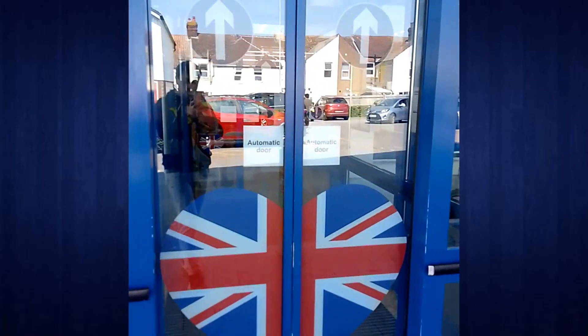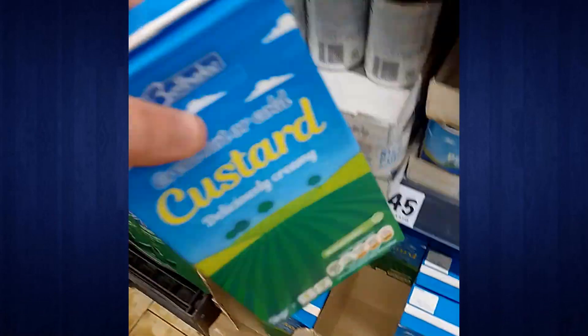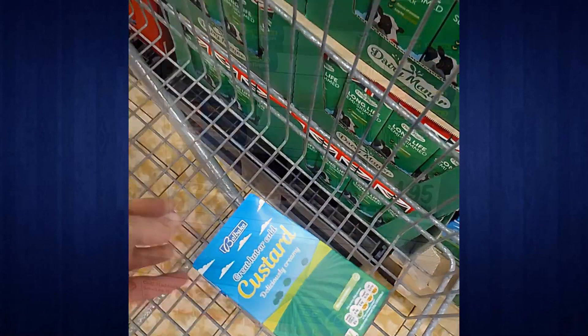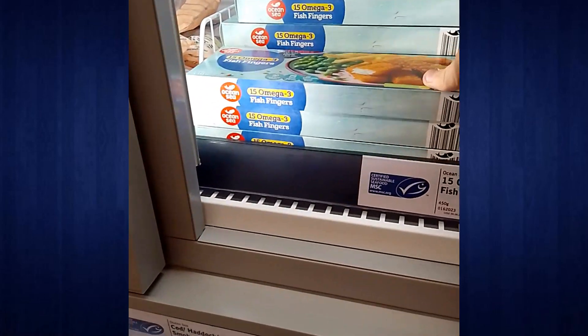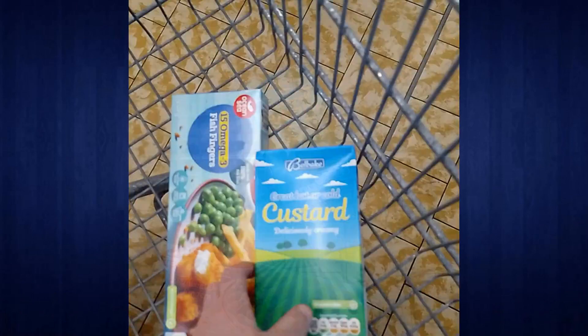I popped into my local supermarket to get the fish fingers and the custard. I'm not sure if the 11th Doctor actually warmed up the custard or cooked the fish fingers — I'm hoping so because that's what I'm going to be doing. I've seen a lot of people make videos trying fish fingers and custard and the feedback is that it hasn't been too bad — apparently the custard overwhelms the fish so you can't really taste both. Some people do really enjoy it though, so I'm looking forward to giving that a try.